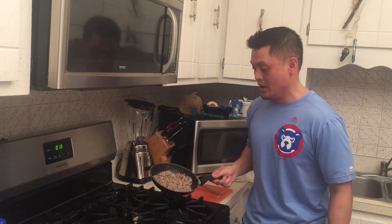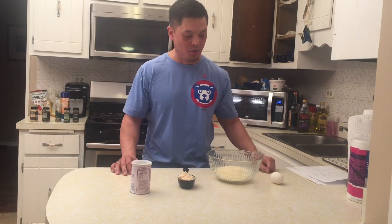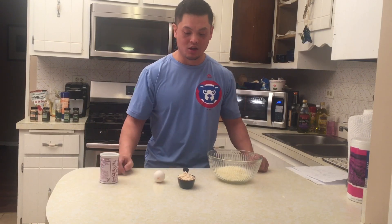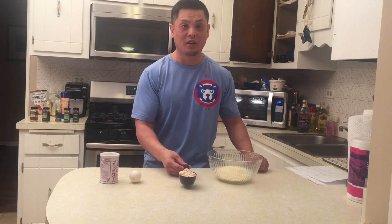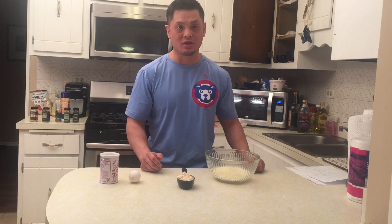I finished the Italian sausage — managed not to burn myself or the house down. I'm gonna put this off to the side. The other ingredients we need are pre-grated mozzarella cheese and Rao's homemade pizza sauce. Next I'm gonna attempt to make the fathead dough. I've got one egg, a teaspoon of baking powder, a heaping half cup of coconut flour, and five ounces of mozzarella cheese. I'm going to heat the mozzarella for 30 seconds to soften and melt it.